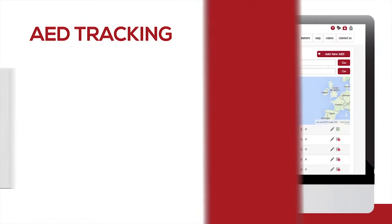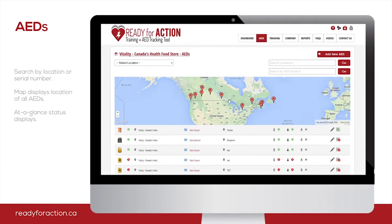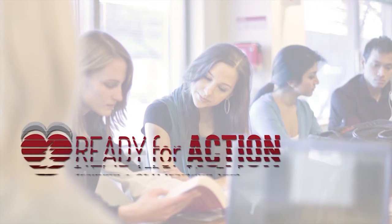To help you keep track of the expiry dates for all of your AEDs and training, Action First Aid now offers an automated tracking software to make this process easy, and it's free to use for all of our clients. Click here to watch a short demo of our tracking software.